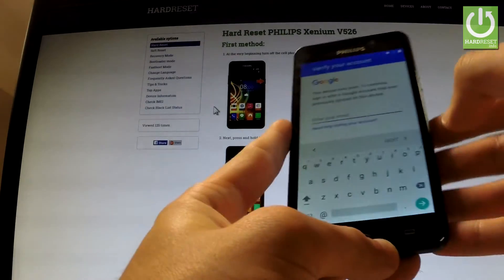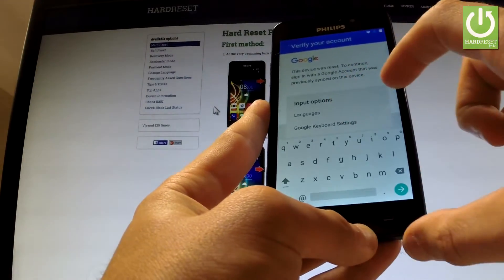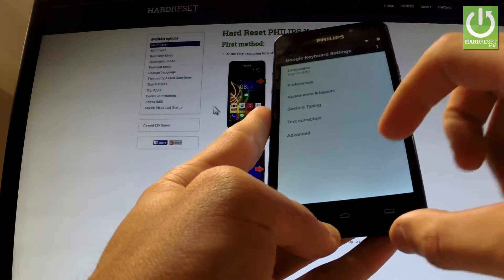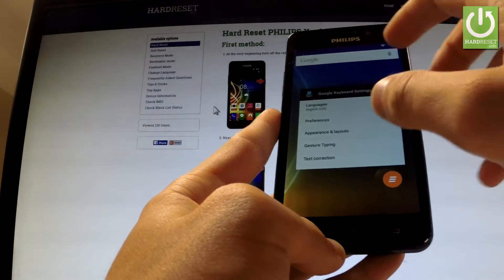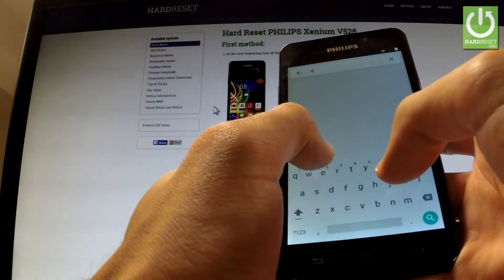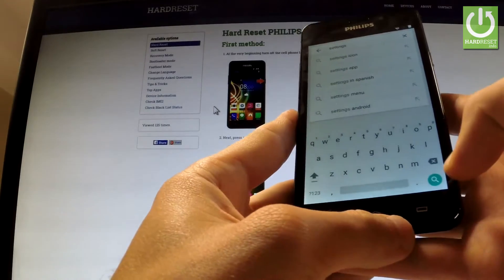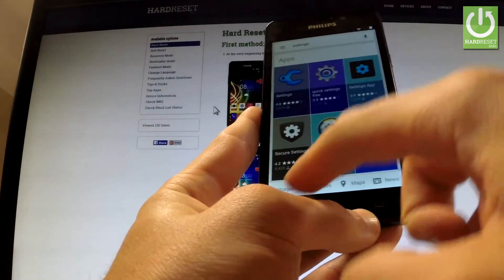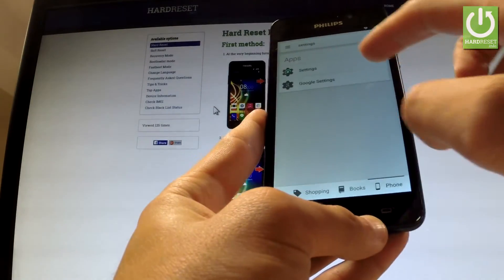First, let's open a keyboard and hold on the add button. Then choose Google keyboard settings and use your home button to hold on for a few seconds. Now you can use the Google search — let's input 'settings' here. Tap search with the loop button, then from the down bar find and select phone, and choose settings.